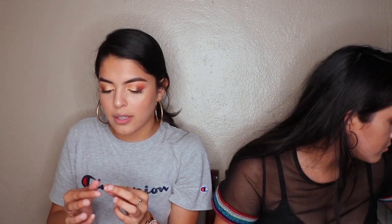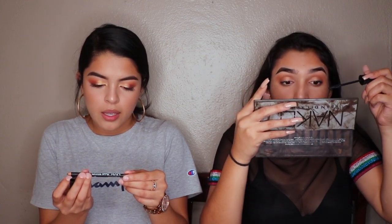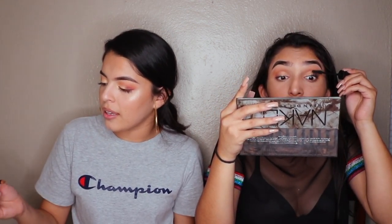Just so you guys know, it's like 7pm on a Tuesday and we're literally just doing this video because we have nothing else to do. I'm using the NYX Sway in downtown beauty — it's this browny, mousy color and I really like it. Then I'm grabbing the Too Faced Melted Chocolate lip product. I love this stuff and I'll put it on top.